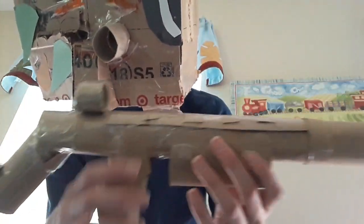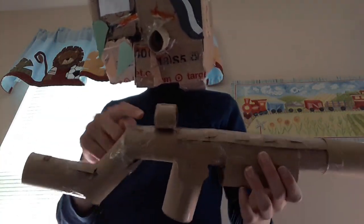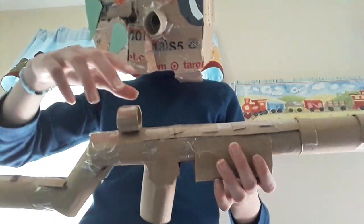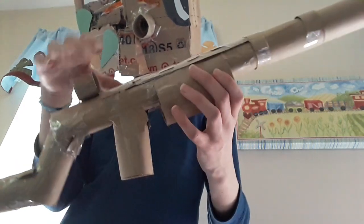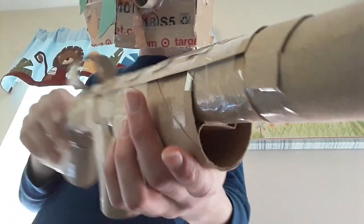Now you want to add the scope. You just cut a toilet paper roll to about one inch or 2.5 centimeters, then cut it again on the top and squish it until it's a smaller size — smaller than a regular toilet paper roll. Tape that in place where you want it. Then grab a thin strip from the remaining toilet paper roll and bend it so part goes on top and some on the bottom, taping it on — that makes sure it's secure and that's just the sight.